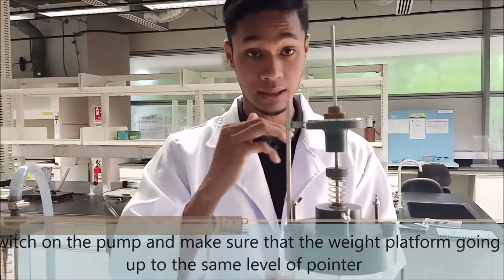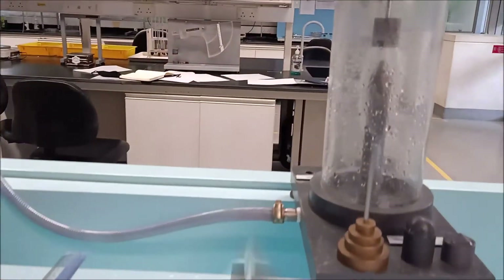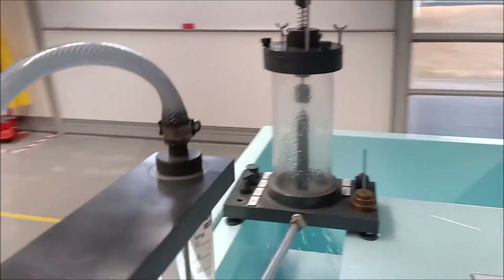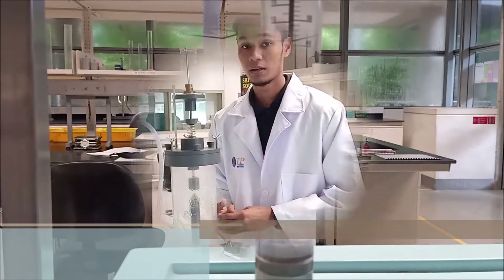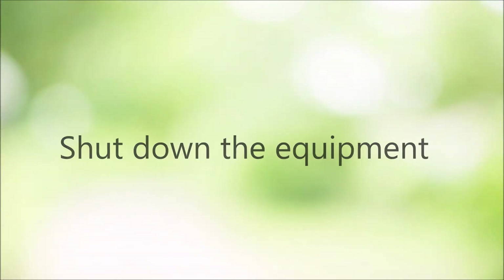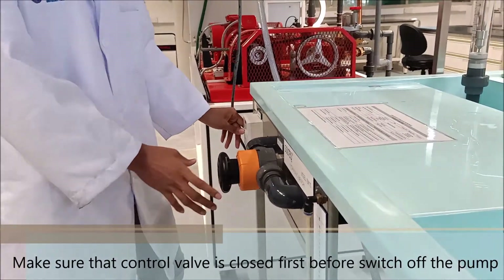The next step, we need to switch on the pump and make sure that the pointer and the weight platform are at the same level. Next, we repeat the experiment with different loads of weight, different solid bodies, and also different nozzles. To shut down the equipment, we need to make sure that the control valve is closed before we switch off the pump.